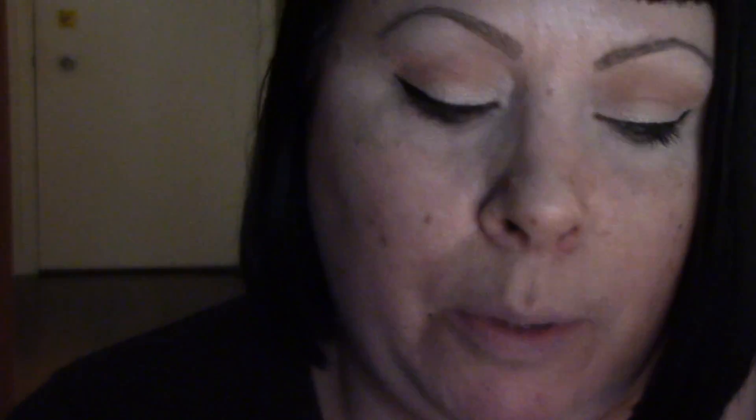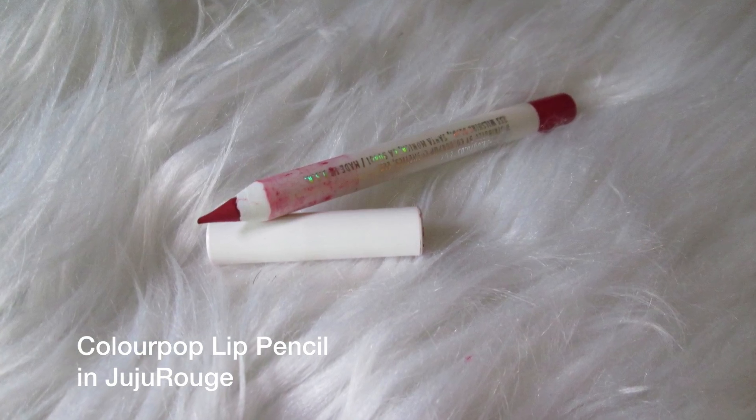Now I'm going in with my Too Faced Melted Matte liquid lipstick. I would use a liquid matte — I wouldn't use the ultra matte Color Pop ones because those are a little bit drying, and we're already going to be putting on a lot of priming coats, so we don't want to suck all the dryness out of our lips. Before I do this, I'm going to line with my Color Pop in Juju Rouge.